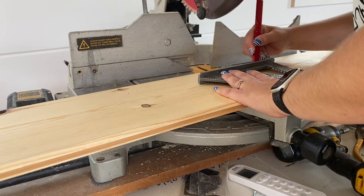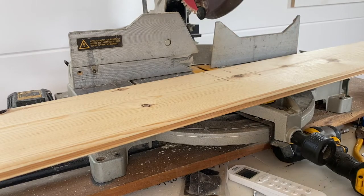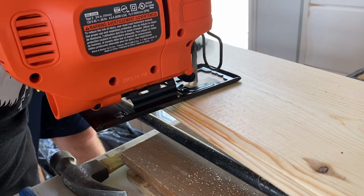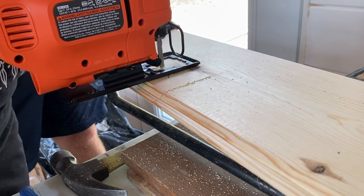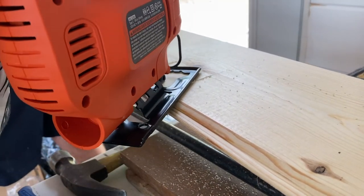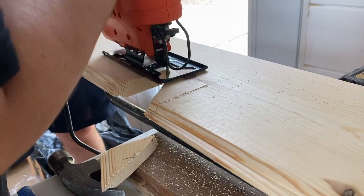Throughout this build I have become really good friends with the chop saw and the jigsaw. I'm starting to become friends with the table saw but that thing still scares the heck out of me — I feel safer with the chop saw. The jigsaw doesn't scare me either, but that table saw — I didn't use it this episode but I was just thinking about how I'm becoming friends with power tools.